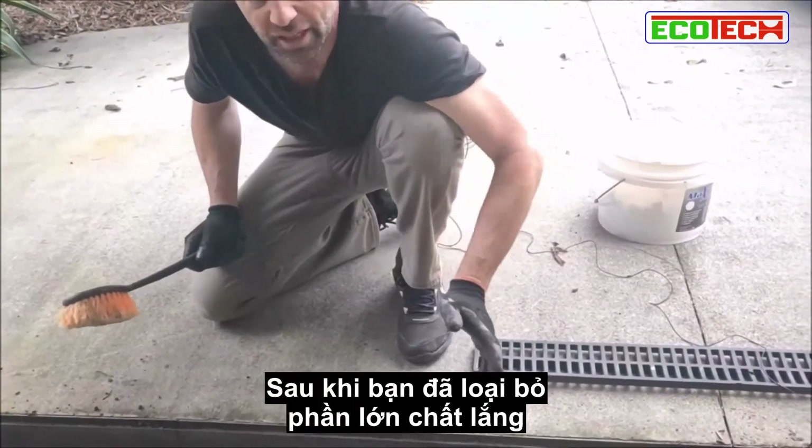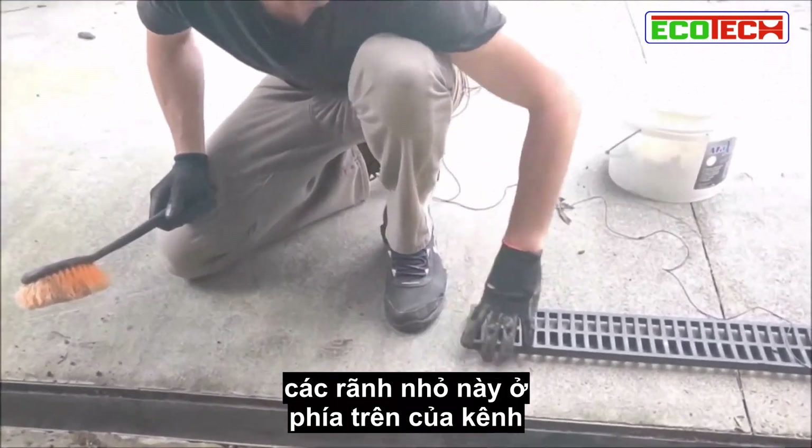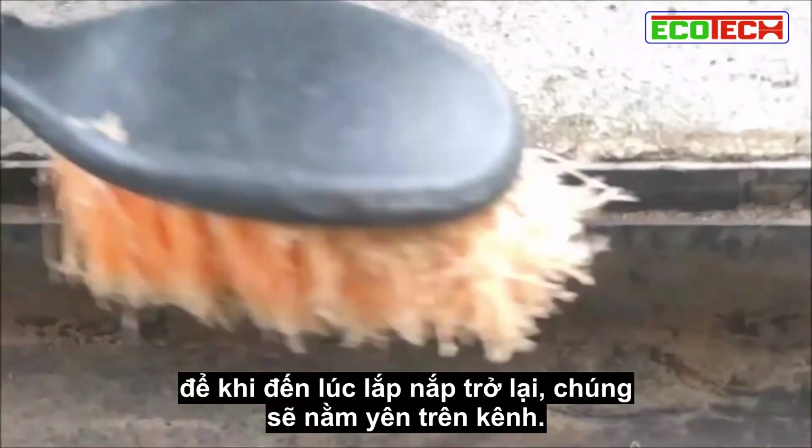Once you've got the majority of the dirt and leaves out of the drain, just clear these little channel lips here so that when it comes time to put your grate back on, they'll sit down nicely in there.